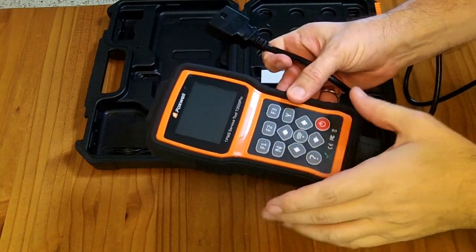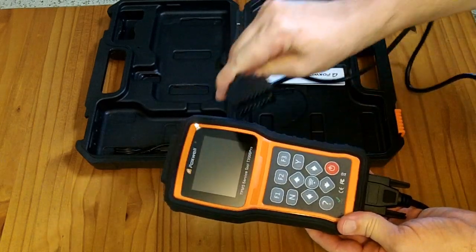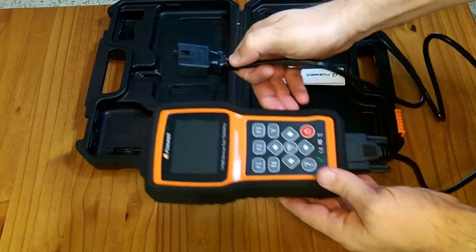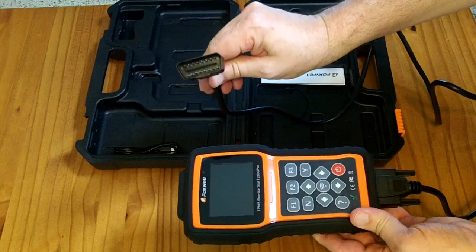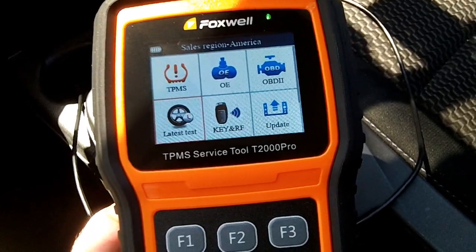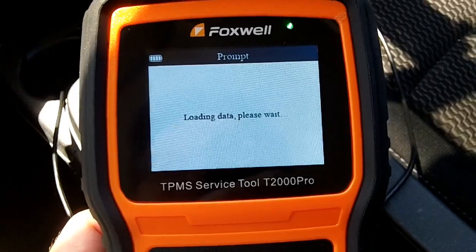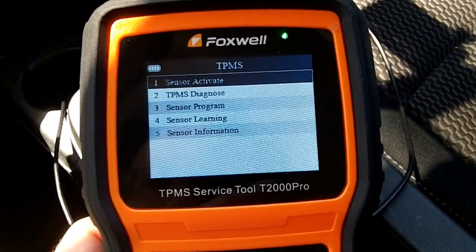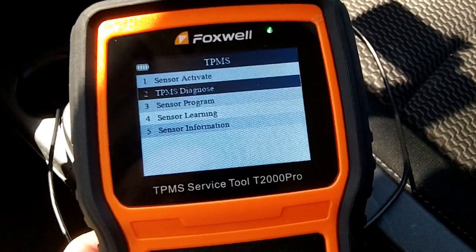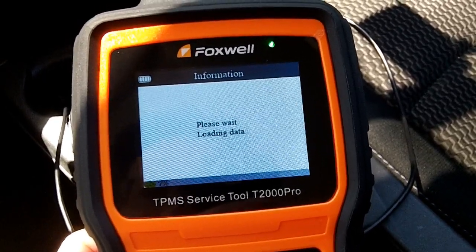If you need to replace a faulty TPMS sensor and can't activate it because it's not working, that's where the OBD2 connector comes in. You screw it into the bottom of the tool and plug it into your vehicle, then there's a procedure to learn what TPMS codes the vehicle is expecting. You plug the cable in under the dash, go to latest tests, select the Nissan LEAF, and it loads data from the car — including a TPMS diagnose function.